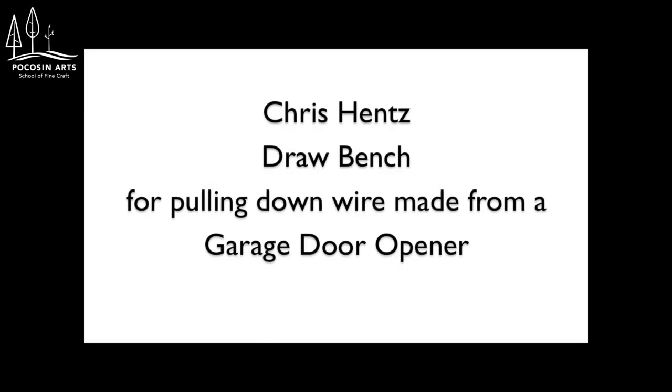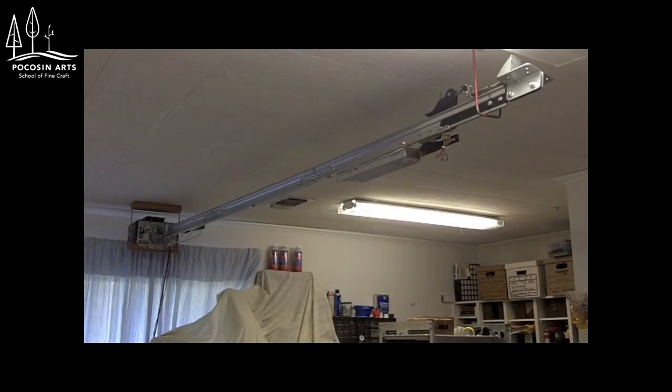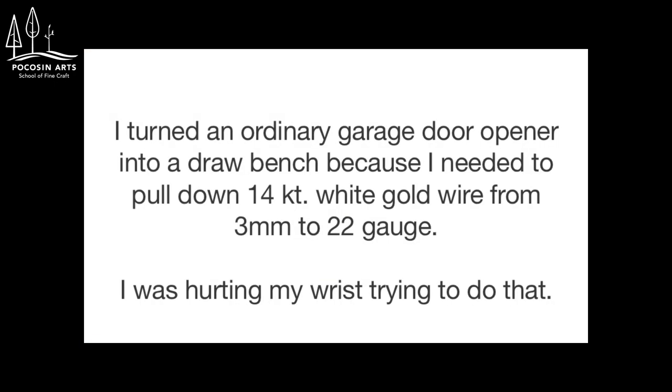Chris Hentz has made a draw bench from a garage door opener. It is made for pulling down wire. Here you see the garage door opener draw bench mounted to the ceiling, with the garage door opener mechanism on the left and the draw plate holder on the right. I turned an ordinary garage door opener into a draw bench because I needed to pull down 14 karat white gold wire from 3 millimeters to 22 gauge.